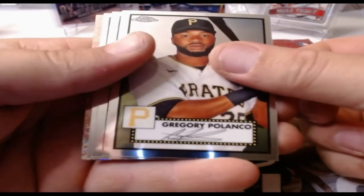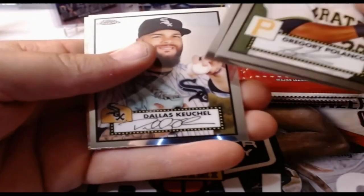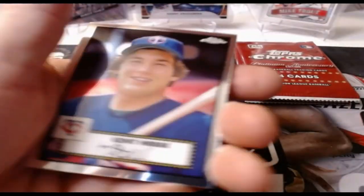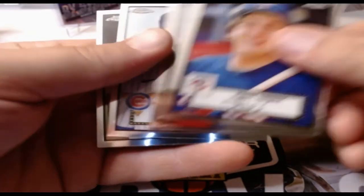Gregory Polanco, Jorge Ona, and Dallas Kukel — that might be a nice one. Let's hope it's a big name. We have a Kent Hrbek, Tim Raines, Kyle Hendricks, and Johnny Damon. A couple packs left here guys — tell me what you think of this set in the comments.